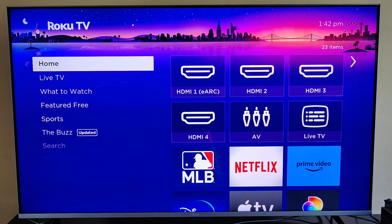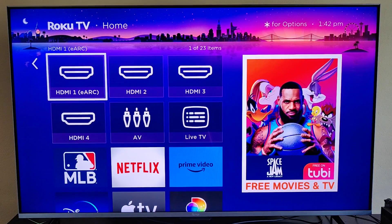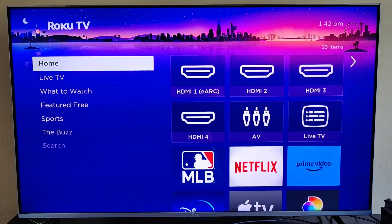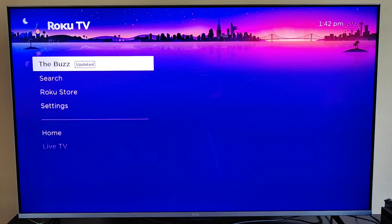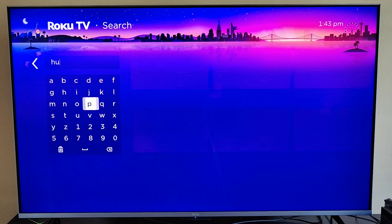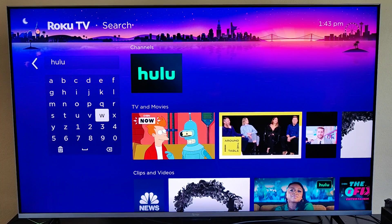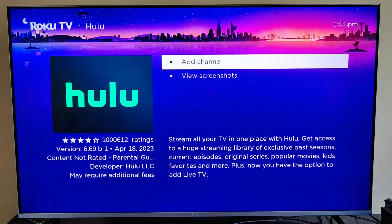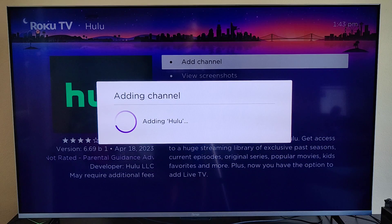Once you create your Hulu account and sign up, we'll be able to set things up on a Roku TV fairly easily. What we want to do is make sure that we have a Hulu application tile. If you don't already have one, we can add it by going down to the search area and then start typing in Hulu. We can see the Hulu channel right here — that's what we want to select — and then click OK where it says add channel. It's going to download and install Hulu onto your Roku TV.